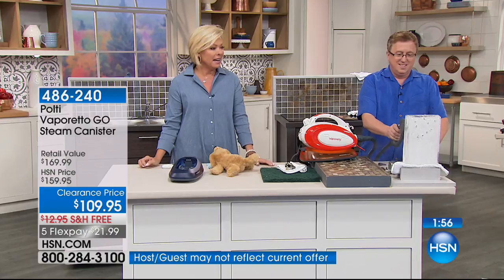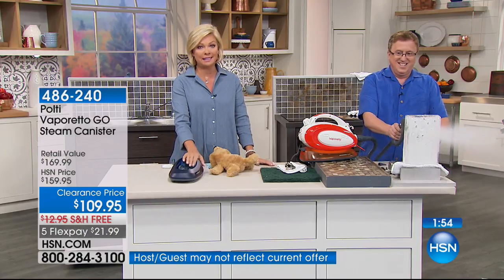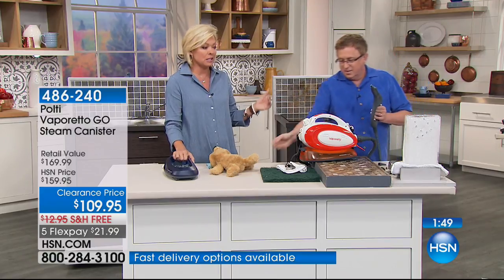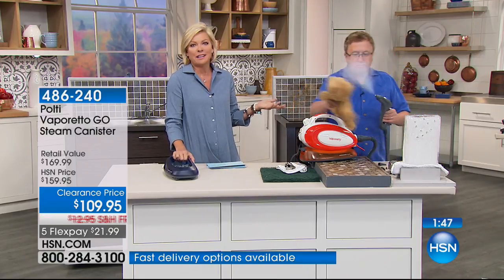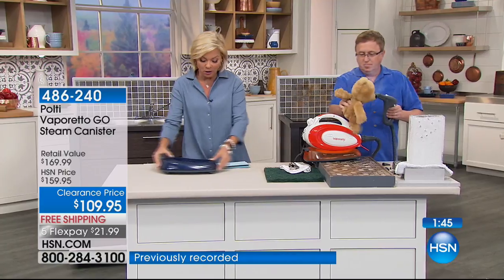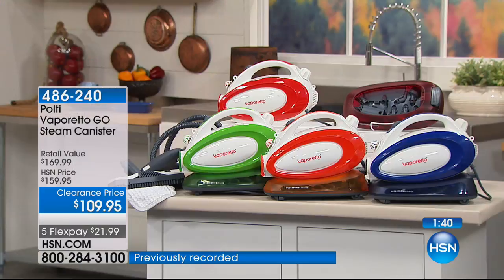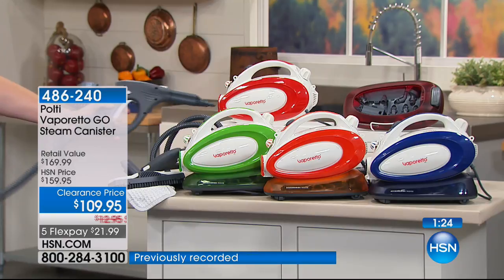Two-four-zero is the item number. If you want blue, this is last call on the blue. We have the green, the orange, and the red. It's great that not only is it a serious powerhouse, but they're attractive. These are on wheels so the actual steam cleaner just follows you along like a little puppy dog. If you're going upstairs, you can use the shoulder strap — throw it over your shoulder. Nice and lightweight too. The cord length is 19 feet, the hose length is six feet.